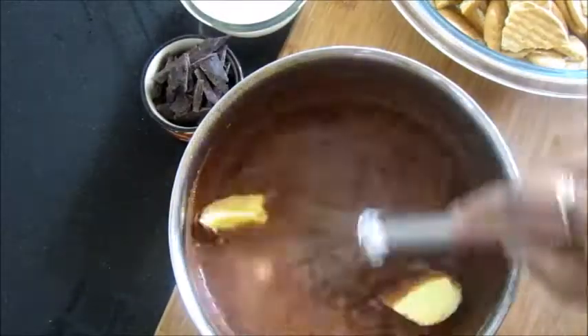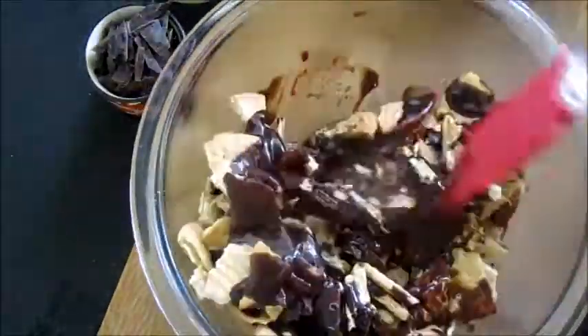Add some butter and heat it until the butter is melted, then boil it for two to three minutes. Now pour this chocolate sauce into the biscuits and mix it really well so that each and every biscuit piece is well coated with the chocolate sauce.